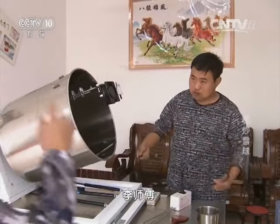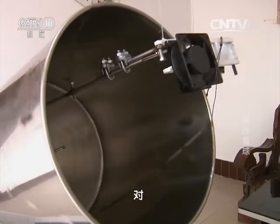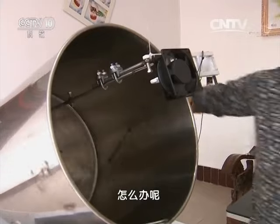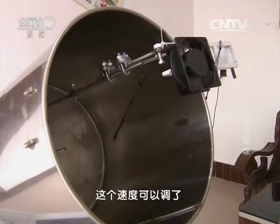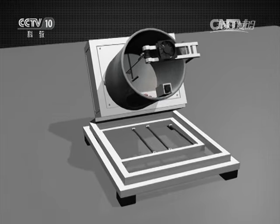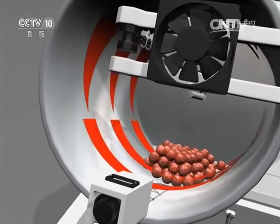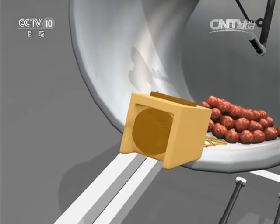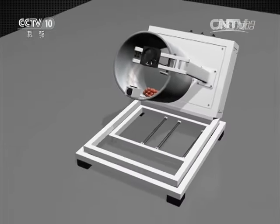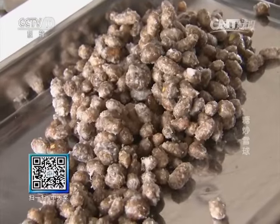上次糖炒西红柿失败了，但李亚洲并没有气馁，潜下心来继续研究找解决办法，他始终相信能做出一台完美的机器来。经过几个月时间，新一代的机器终于做好了。第三代糖雪球机：容量增大，效率提升；搅拌桶可以变速转动，在制作糖雪球的初期高速转动可以防止糖雪球粘连，之后慢速转动从而使糖浆裹得更匀；另外温度控制系统可调节，可以应对不同食材对温度的不同需求。